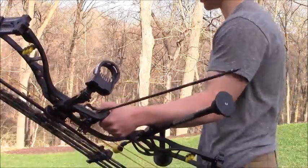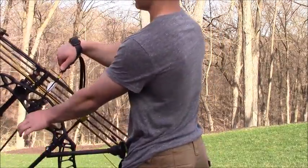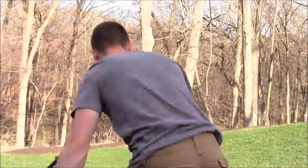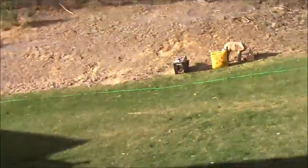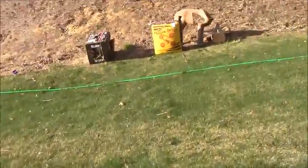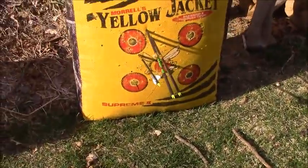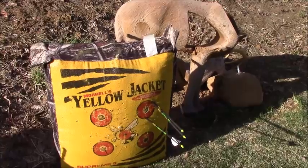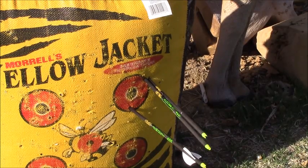We'll see how it flies — I'll shoot the fletched first. We're at 20 yards. Normally people start with 10 yards but since we've already done modified French tuning it should be pretty close. Alright, it looks like they're flying a little tail-left and hitting a little right, with the fletched hitting low — that's pretty much just me. We'll do another round to confirm it's not actually hitting low consistently. The second group: the bare shafts are touching, still hitting a little right and a little high.